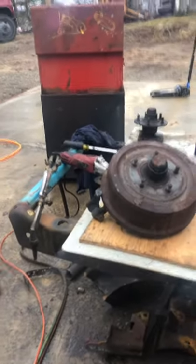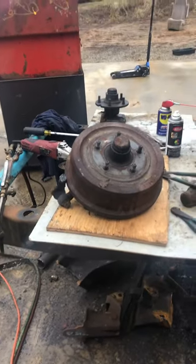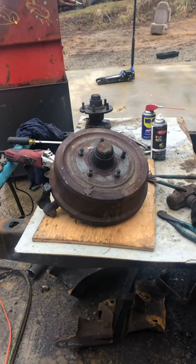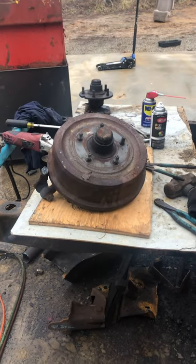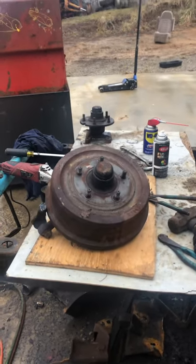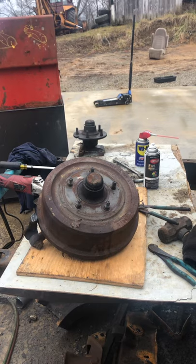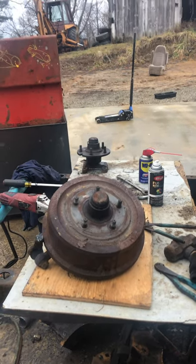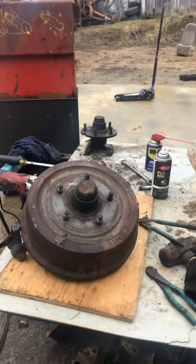I'm really leaning towards building me a 10 or 12-foot lightweight trailer to haul things like a side-by-side, lumber, or whatever - so these will be perfect for that. You can weld a plate on the end of a tube and bolt these on to make a spring axle.